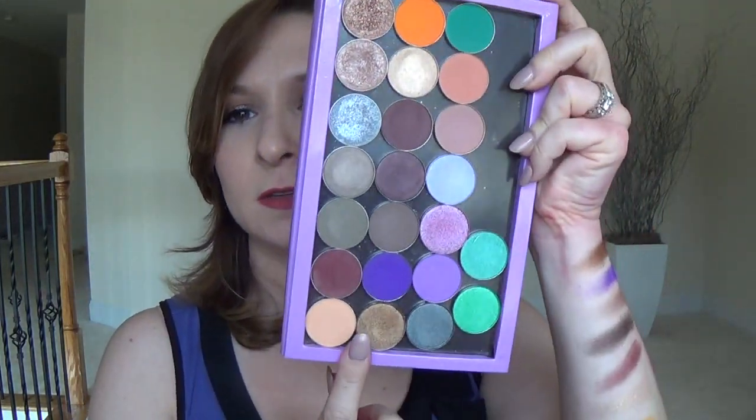As I mentioned, they come in a format where you can put them in a Z palette. Here's my Z palette — these two rows and then these two rows here.